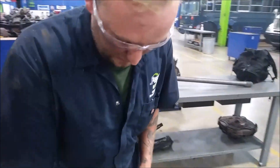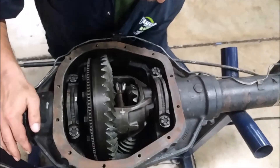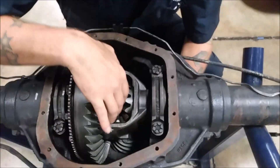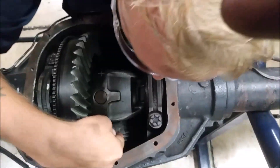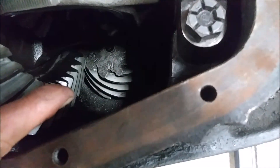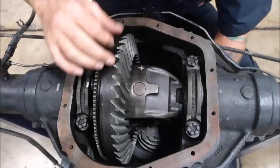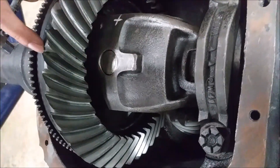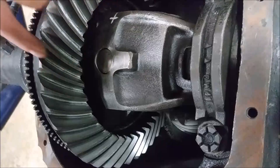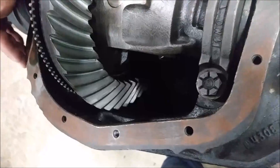Differentials are pretty neat, pretty simple. You've got your spider gears right here on the inside. That is your pinion gear, and this right here is your ring gear. On this side you've got your drive side, which is concave, and your coast side, which is convex.